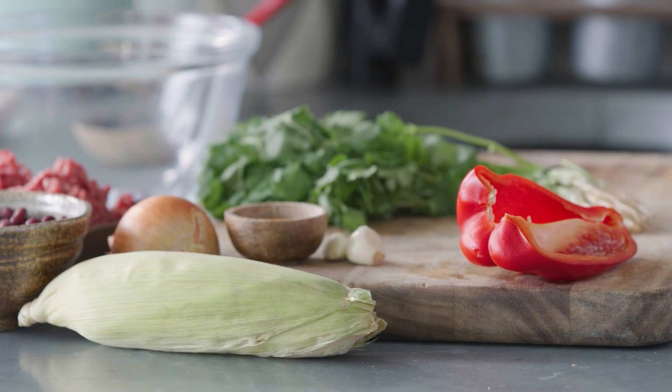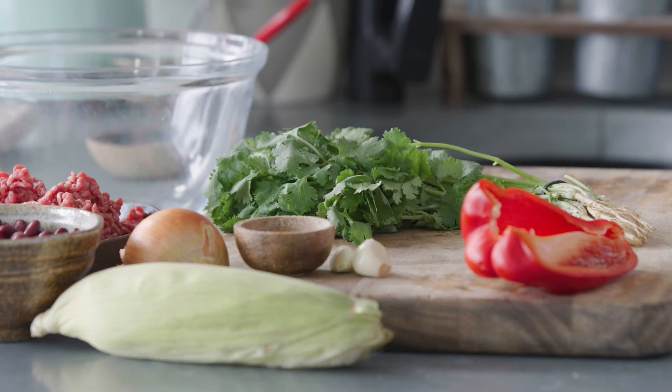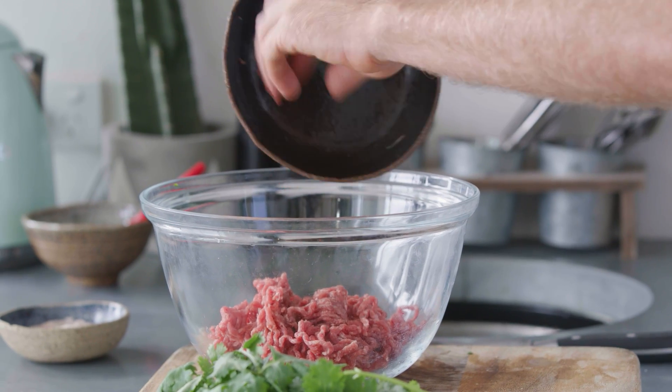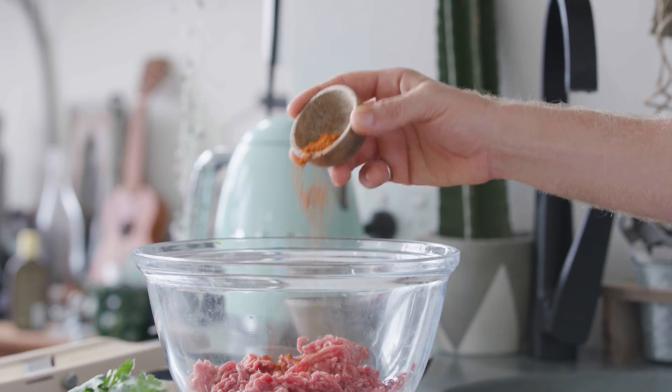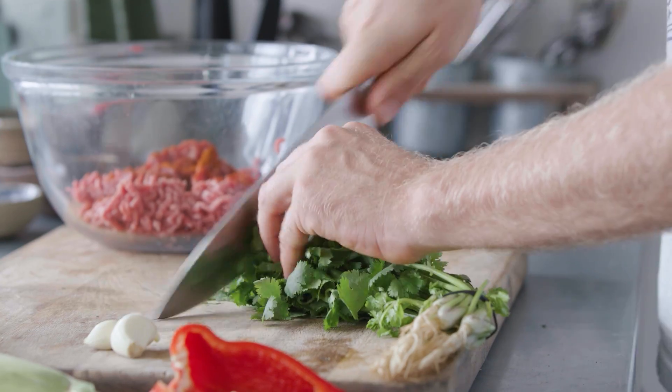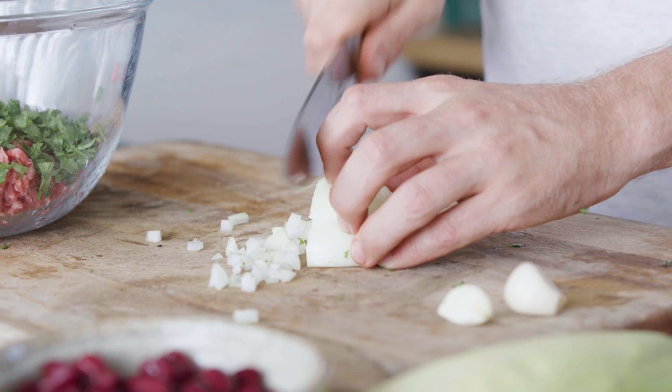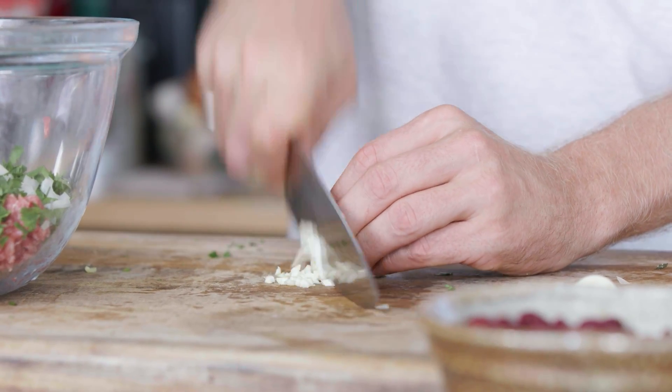For our Mexican meatballs, we have some beautiful mince. We're going to add some coriander, smoked paprika, chili, garlic, pepper, onion, corn and some black beans all into a mosh pit. We're going to add our mince into a mixing bowl, then spice it up and flavour it. We have some smoked paprika and chili, chop some coriander and fold it through there as well — nice and rough. Half an onion, and dice some garlic up nice and fine as well.